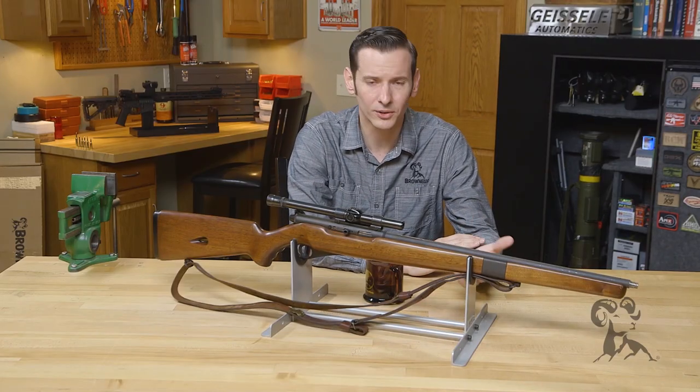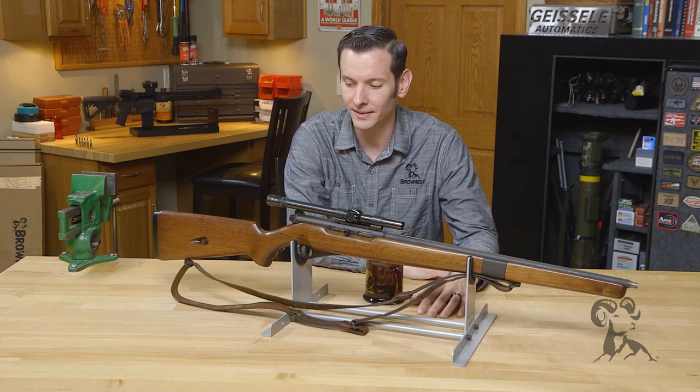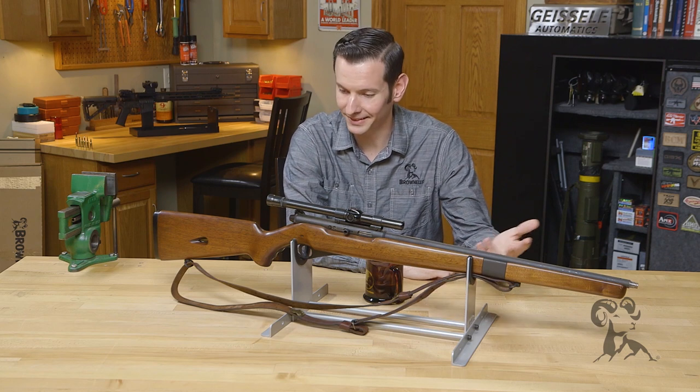I gotta save them, and that's exactly what I did with this one. I actually traded for it as labor — I did some gunsmithing work for a guy and he said he had this old .22. I said, 'You've got to give it to me, I need to save it.' So that's exactly what I did.